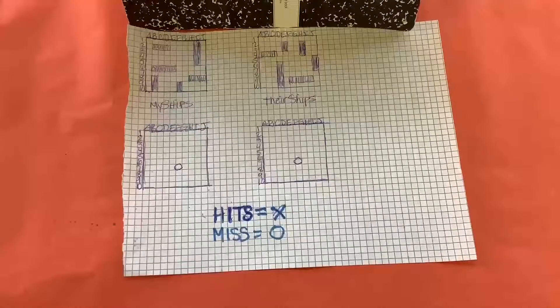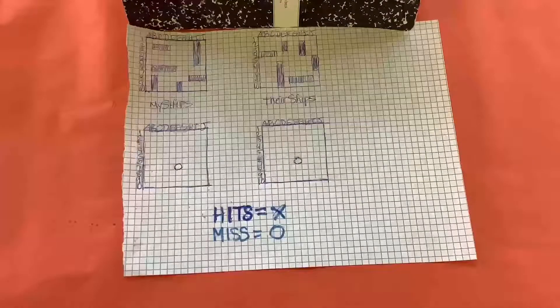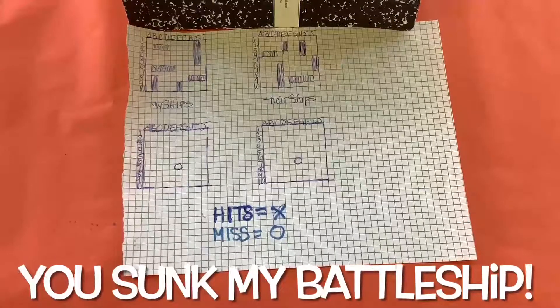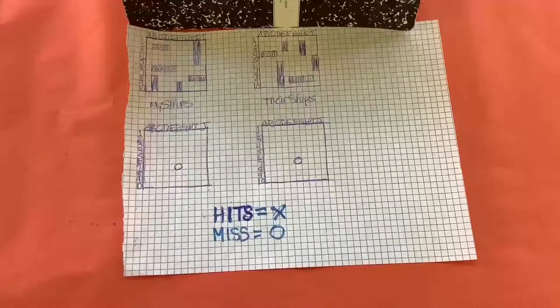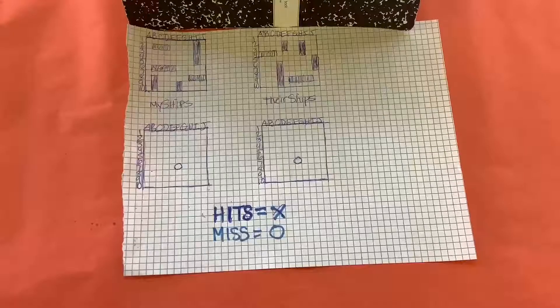You have to announce when one of your ships is sunk — you have to say 'you sunk my ship,' so that can be recorded as well. You continue throughout the game until one player's entire fleet has been sunk and destroyed.